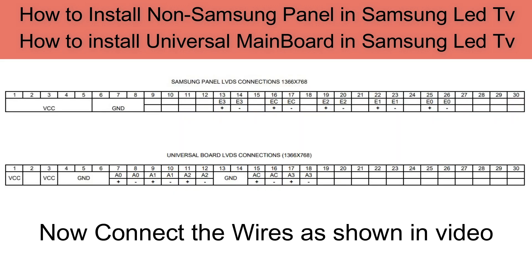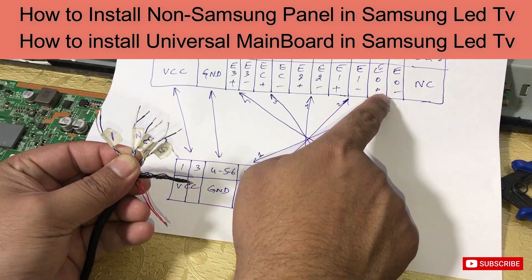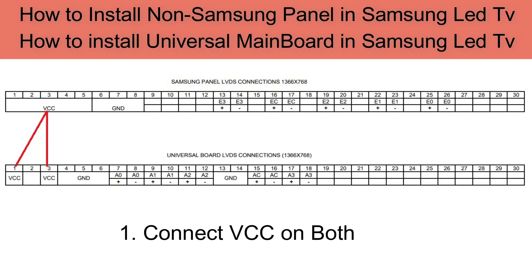Now connect the wires as shown in the video. 1. One thing to remember: use white wire for plus and blue wire for negative signals. 2. Now connect VCC on both sides.